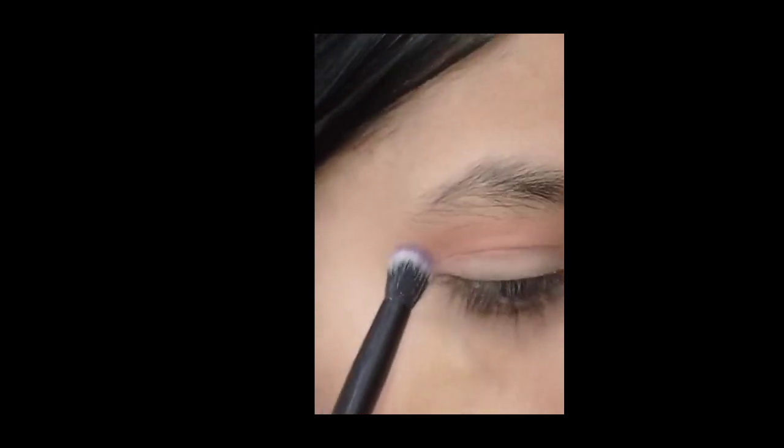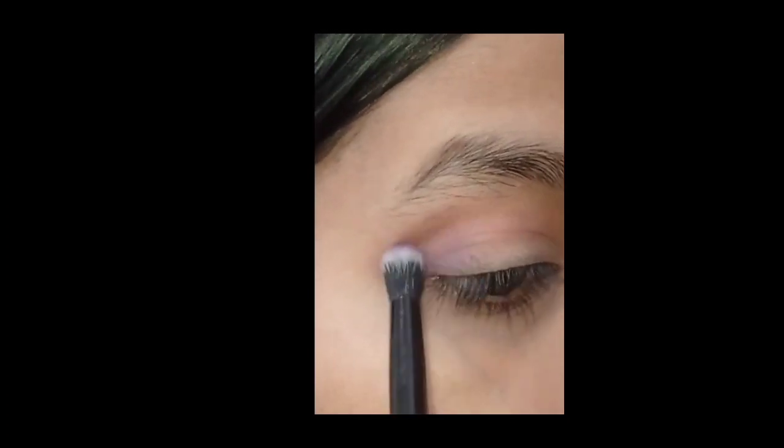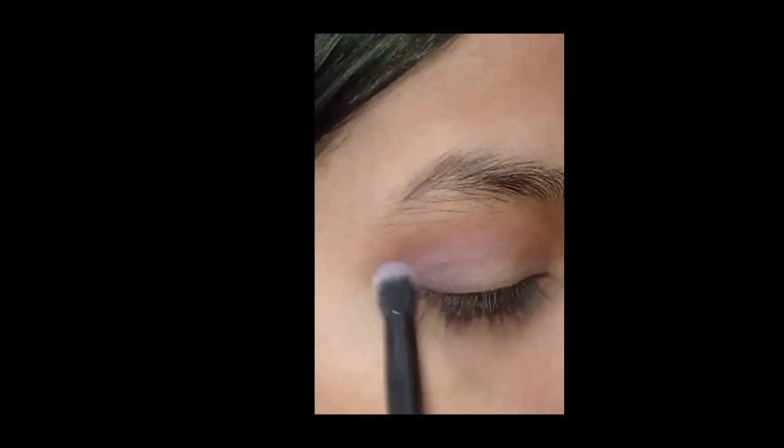Now I have taken a dark purple shade. Place it on your outer corner and start to blend it slowly. I am taking it slowly, starting from the corner.